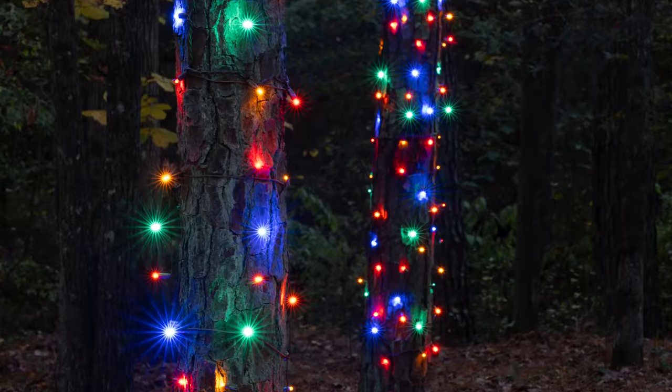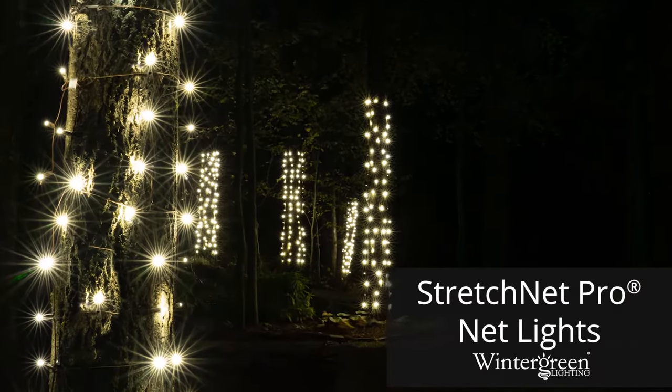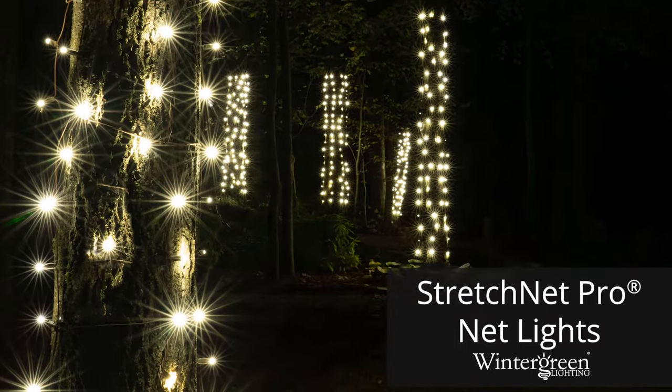Make your trees and columns look amazing and have fun doing it with Wintergreen Lighting's new Stretch Net Pro Net Lights. Get yours today.